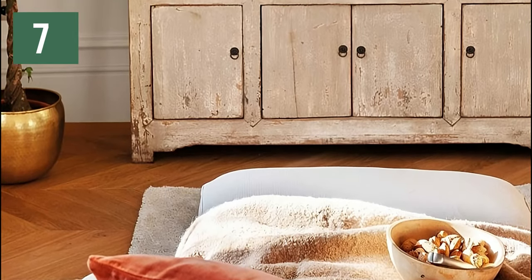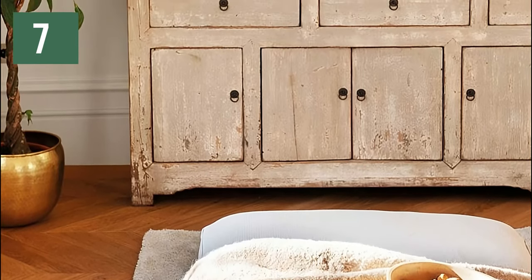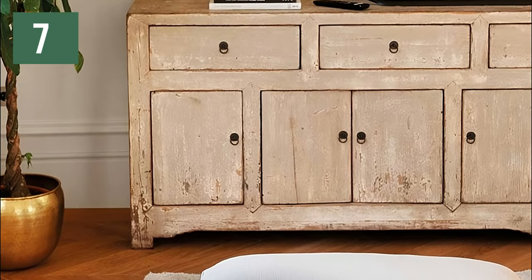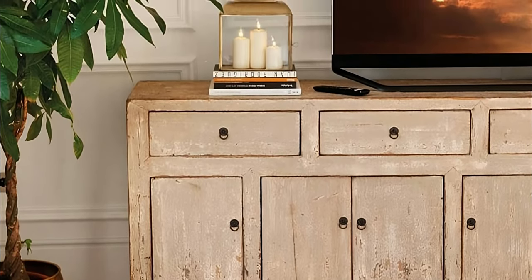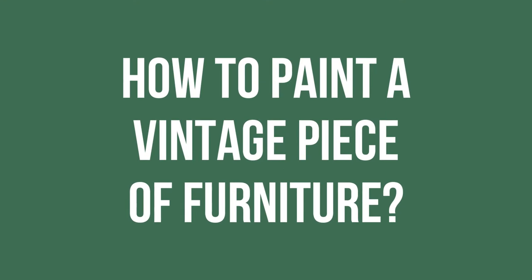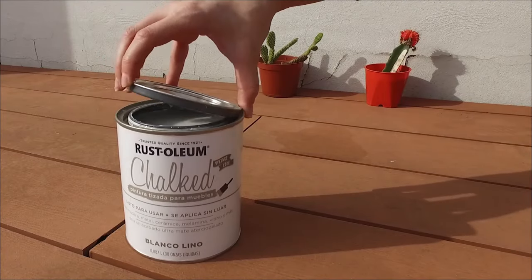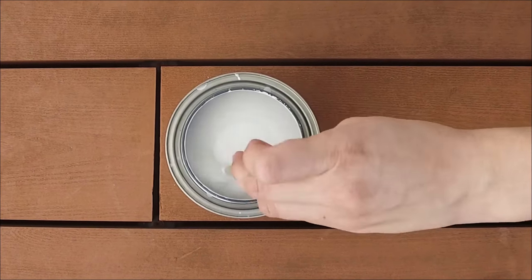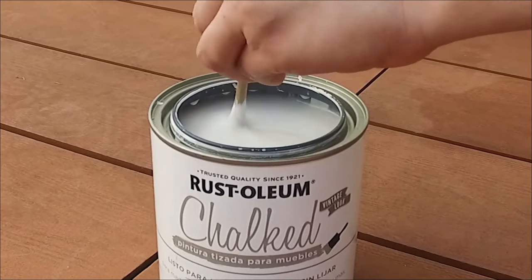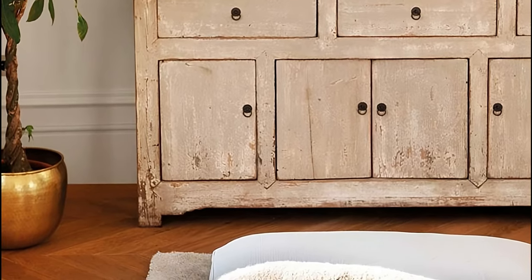Although the ideal for the vintage style is for the pieces to show their original appearance, if its finish is very dark or you don't like it, you can give it a vintage touch with paint. How do you paint a vintage piece of furniture? It's best to choose a chalk paint in a soft or faded color, such as off-white, pale pink, or blue-gray. Then sand some parts to give it an old look.